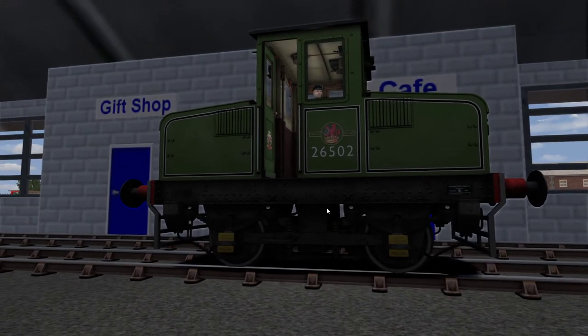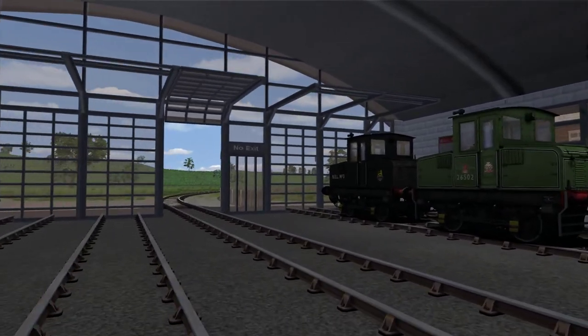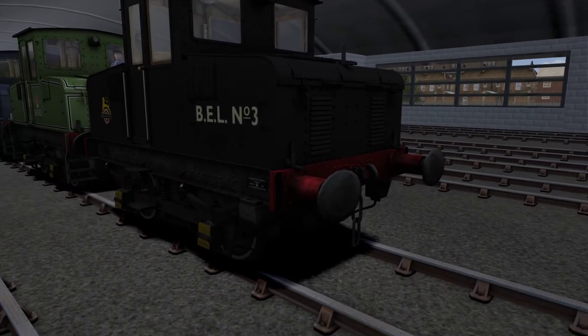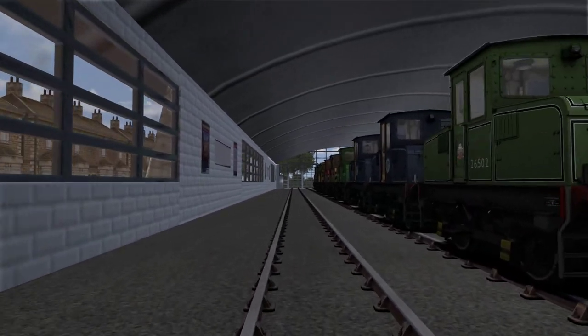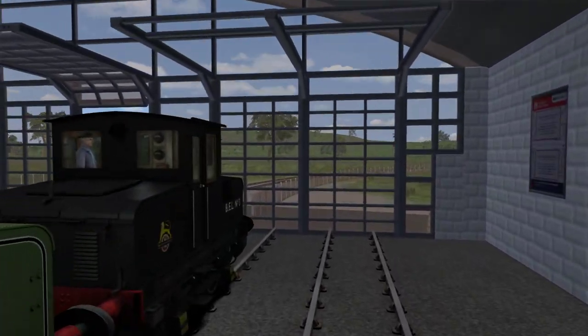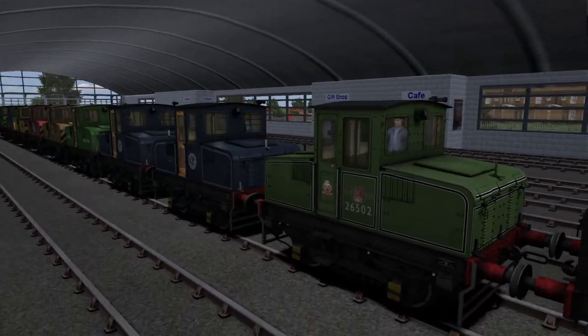This is a really special little loco because it's not often you get such a well-made, detailed, rare loco in Train Simulator. The first thing to note is the model is impeccable. So you get it in British Railways Early Crest, which is awesome.